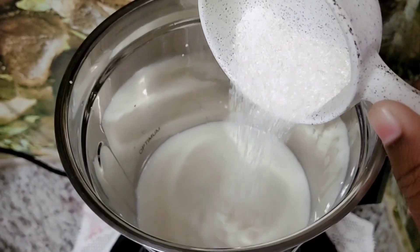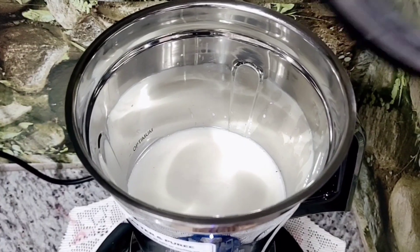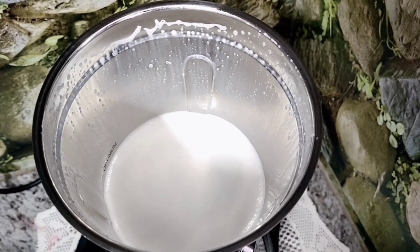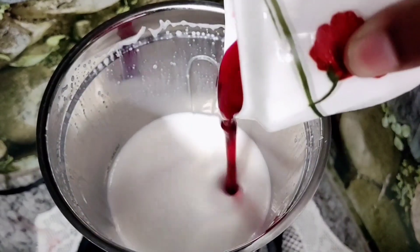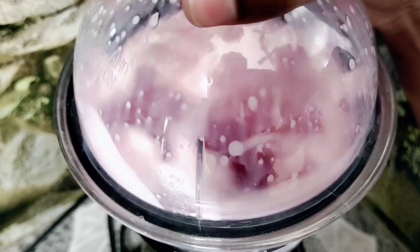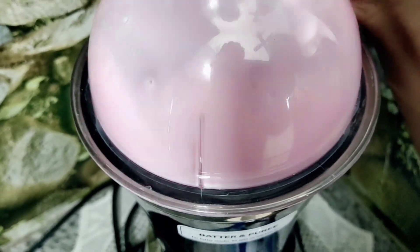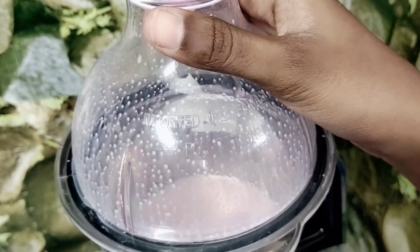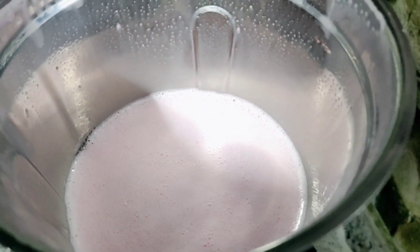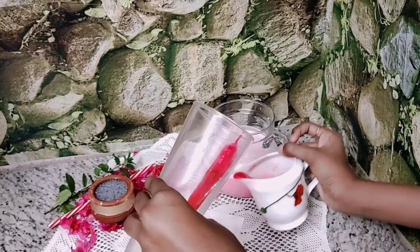Add sugar powder and mix well. Add rose syrup and mix. Add rose syrup in a glass.